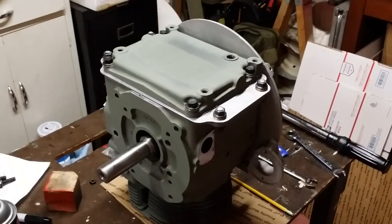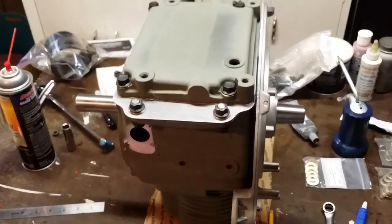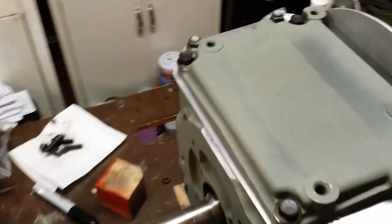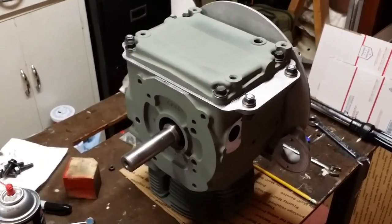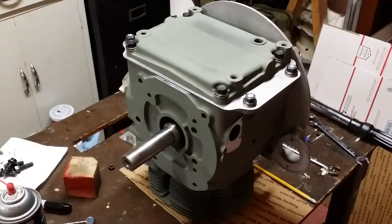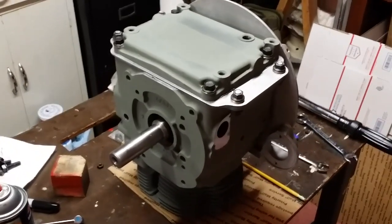It's just about ready to be painted. It's supposed to be a little warmer outside in the next couple of days, so my plan is to get this all cleaned up, taped up, and taken outside to get it painted. Thank you so much for watching. If you found this video interesting, please give it a thumbs up. If you like small engines, tractor rebuilds, and things like that, please subscribe. I really appreciate all your support — thank you for the wonderful comments, and as always, have a great day.